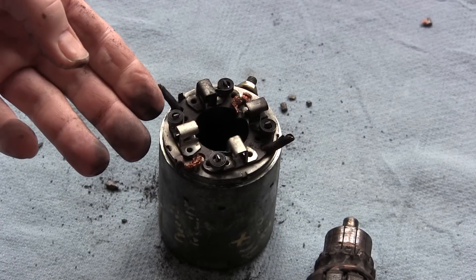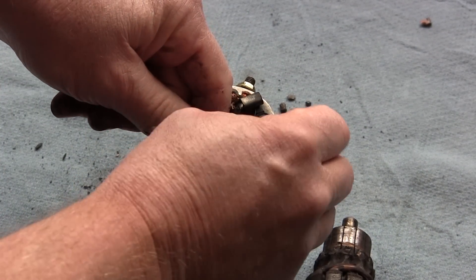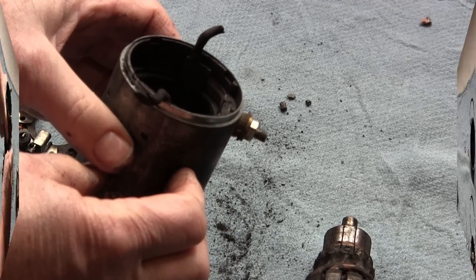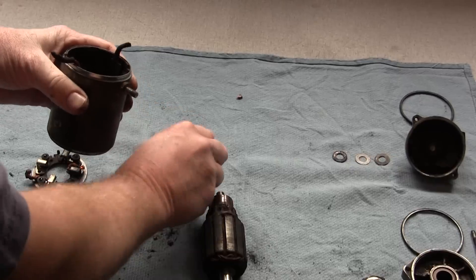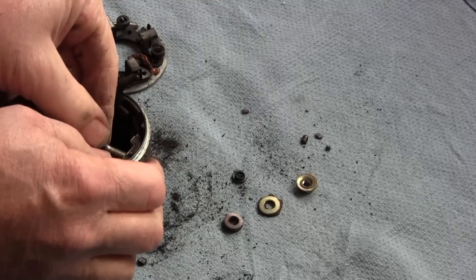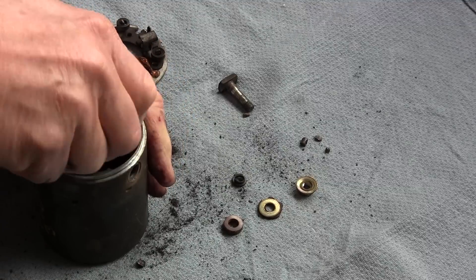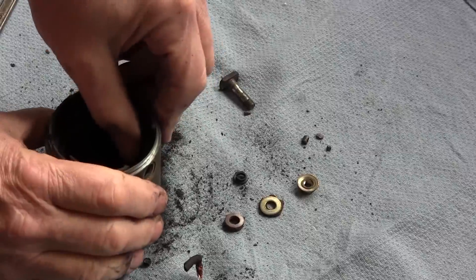As you can see, the brushes are completely disintegrated. I'm going to remove the brush plate so we can gain access to the positive brush insulators, and we're going to disassemble those right now. Remove the nut, remove all the washers and insulators, remove the stud, the old brushes, and the insulator.